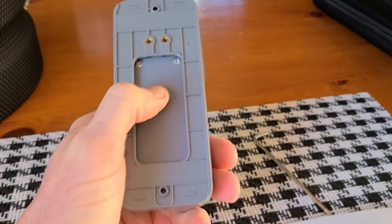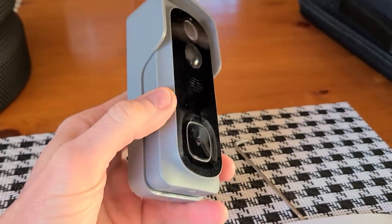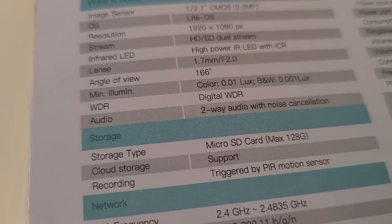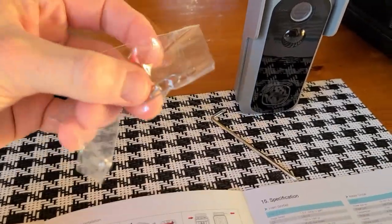Great news — the doorbell actually already had a 32 gigabyte memory card inside the battery compartment. I didn't even notice until I tried to put one in myself. A 32 gigabyte memory card is included, which is great. This doorbell can take up to a 128 gigabyte memory card max, and I'll have those linked in the description below if you want to upgrade.